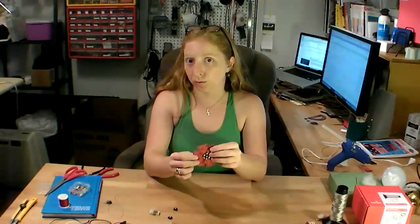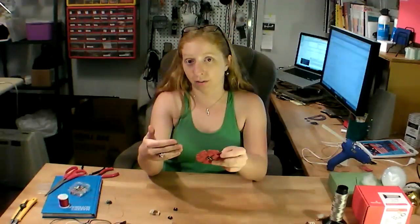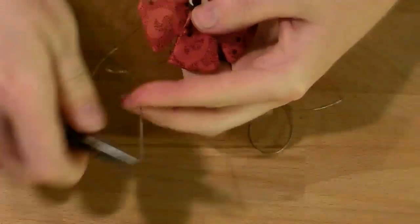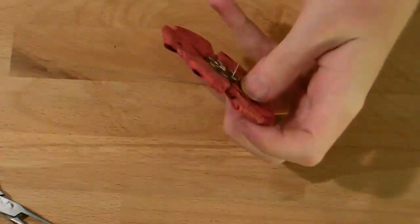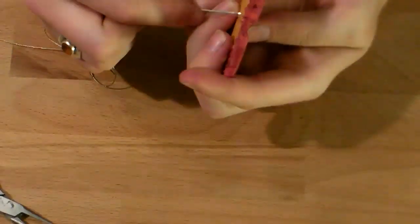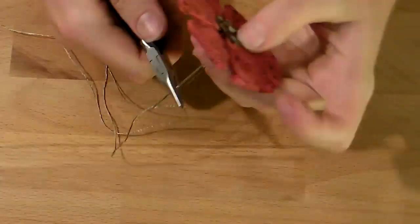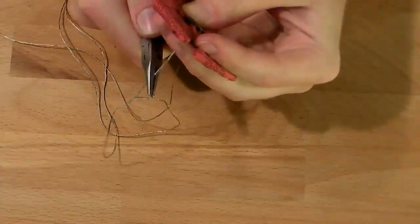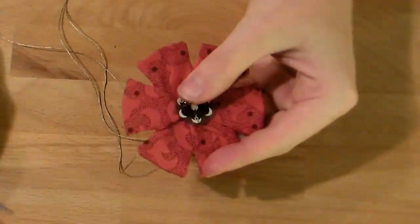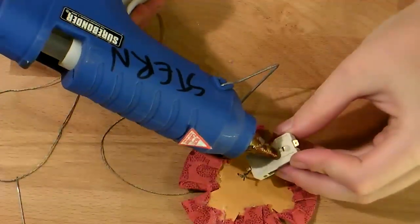Now it's time to hook up all of the components and attach the battery to the back with the conductive thread. Start by sewing the positive lead of the Lilypad tricolor LED to the positive lead of the battery. Make sure you use a needle that's small enough to fit through the hole in the sewable battery holder lead. Pliers can be handy for getting the needle through the hard part of the illustration board. Stick the battery holder down with a little dab of hot glue.